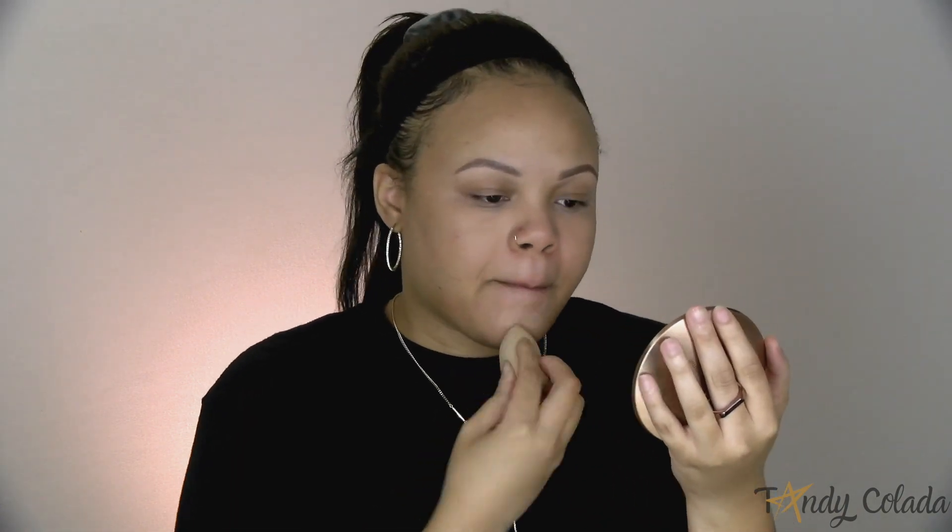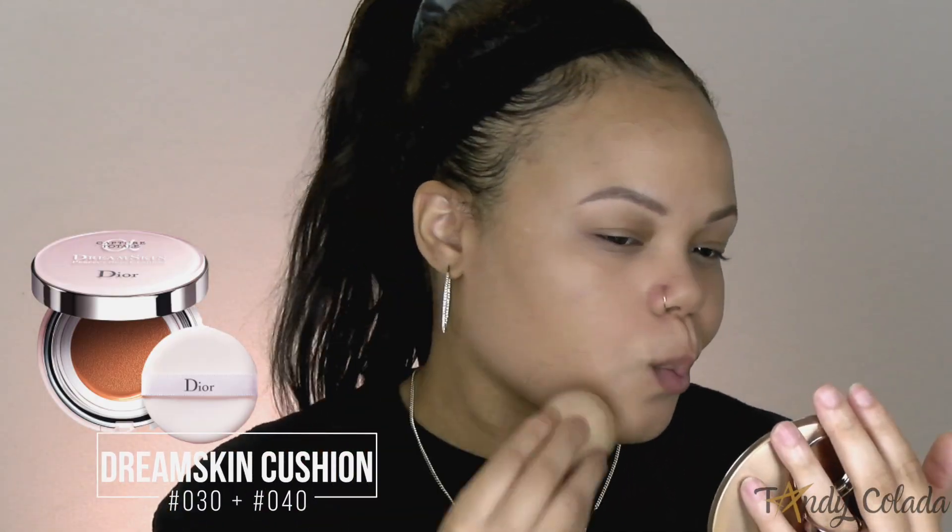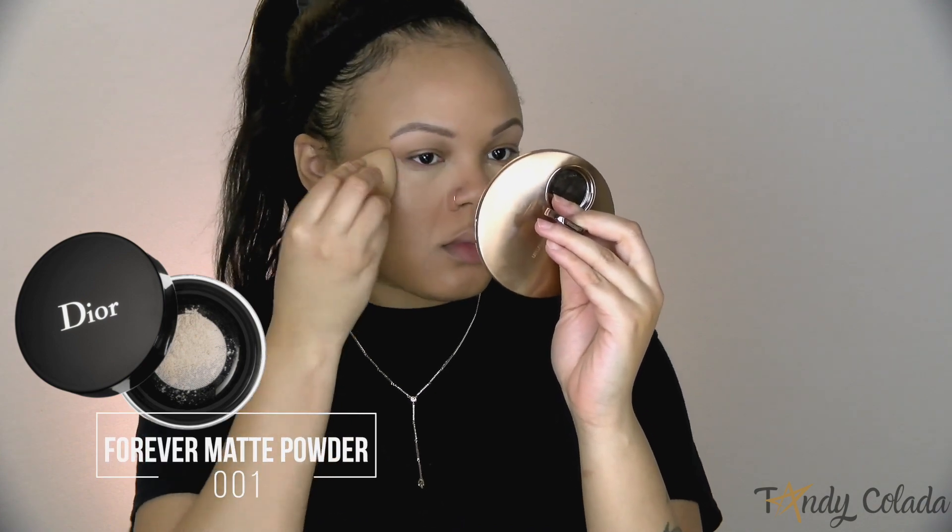I'm just going to use a damp sponge and blend it out, and with that same damp sponge I'm going to add a little bit more coverage to my skin using the Dream Skin Cushion. The thing is, this is a skincare product — it's not even a foundation — it gives you all the benefits of skincare including SPF 50 while also giving you slight coverage. I use two different shades because I have a slight tan right now, and mixing them gives a more true-to-color result.